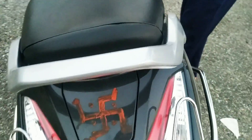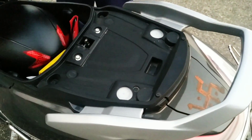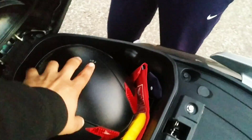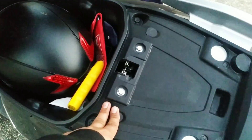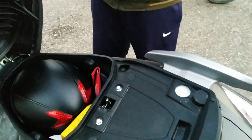The fuel capacity is 5.3 litres and its mileage is 50 km. Now I'll show you the seat. The seat opens up and inside there is a lot of space — you can fit a helmet. There is quite a lot of space here, so thumbs up for the storage space.